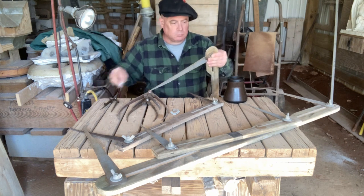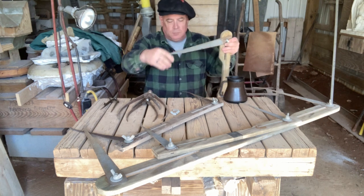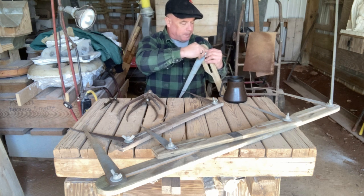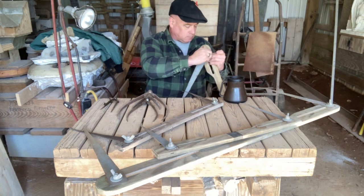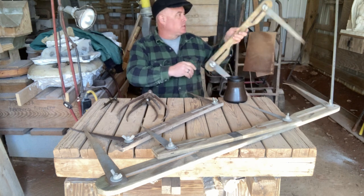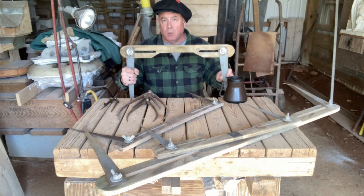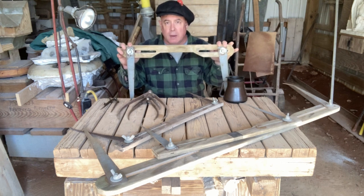So these are beam calipers or beam compasses, and they're used to capture your measurements, and then to apply them once you've calculated the new measurement — the new dimension.